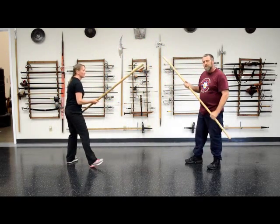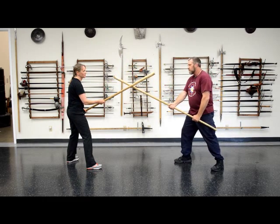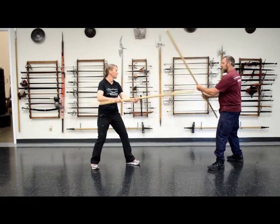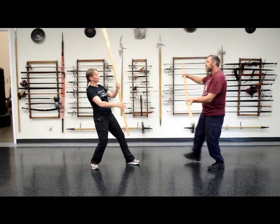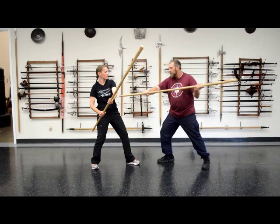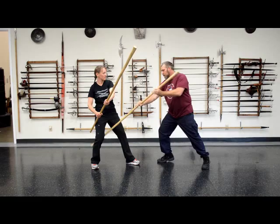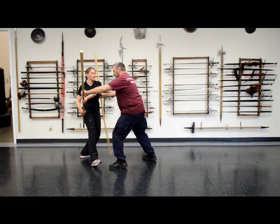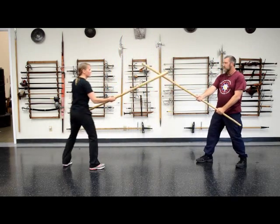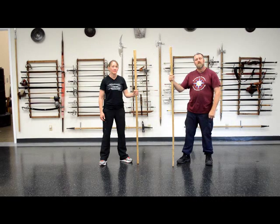Once we get into the position where I have defended against her counter strike, I have many options. At this point I can thrust my adversary in the face, the ribs, the thigh, or drive down behind the knee to throw them off balance by hooking the leg.